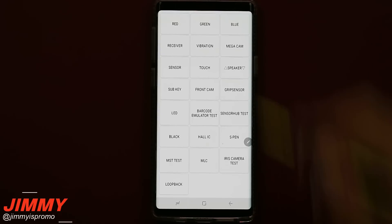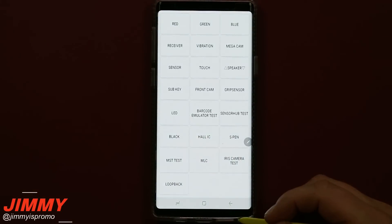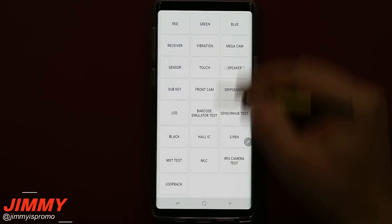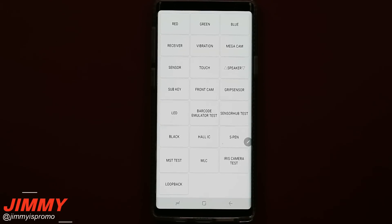If you are able to use this menu, a couple of things you are able to test: you can check out the red, green, or blue screen colors, so if you feel like there might be a dead pixel happening on your screen you are able to find it. To get out of these color screens you tap on the screen, though some of the other menus require the back button and some require the power button.